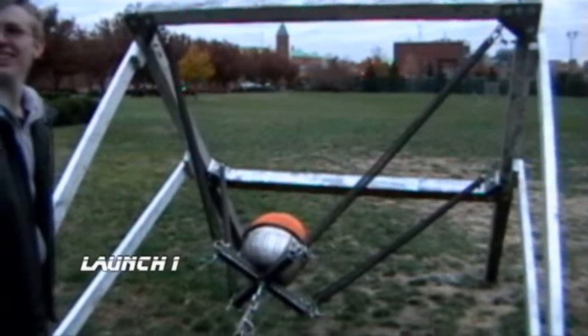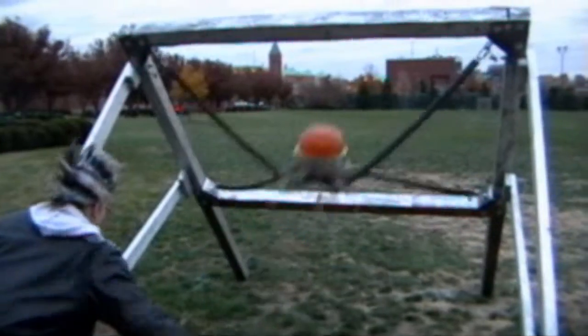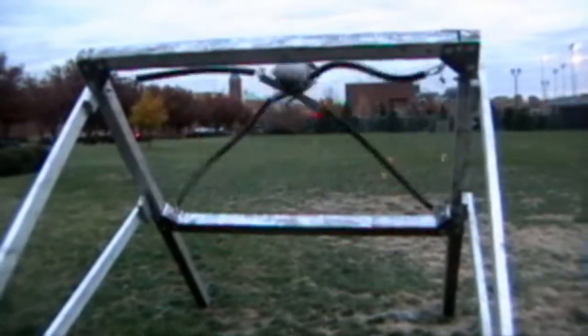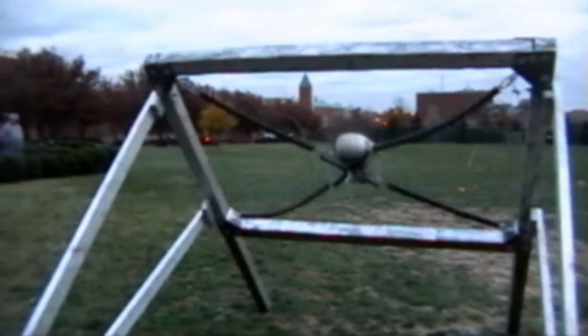Five, four, three, two, one! It was a light launch — a weak launch, but we planned it that way. We're showing it off later. We're gonna do full draw next time.